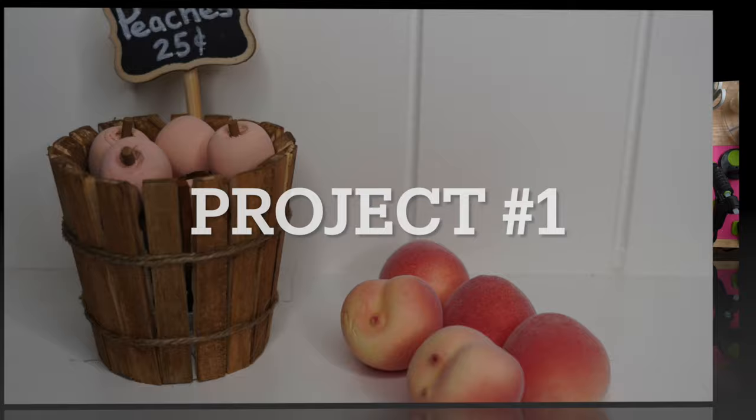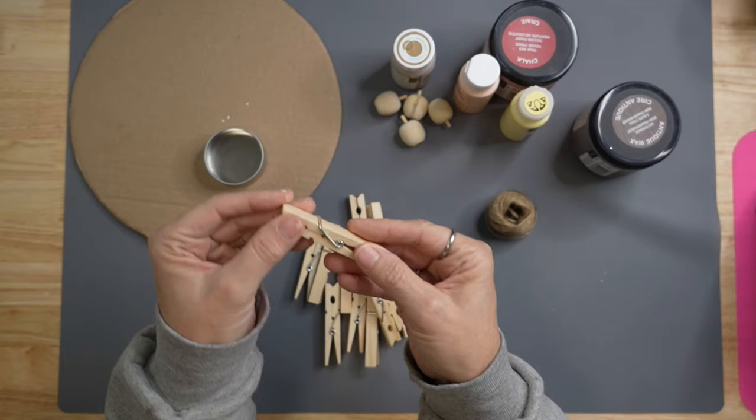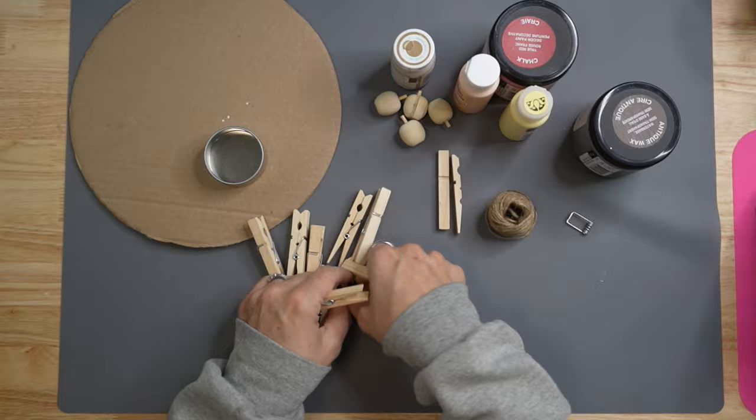I just love this peach basket so much. You're going to pick up one of these four-packs of metal storage containers from the Dollar Tree and we are going to use the bottom half. If you don't have these, some container about two inches would work, along with some regular-size clothespins. I use the little wooden apples from the Dollar Tree fall section.